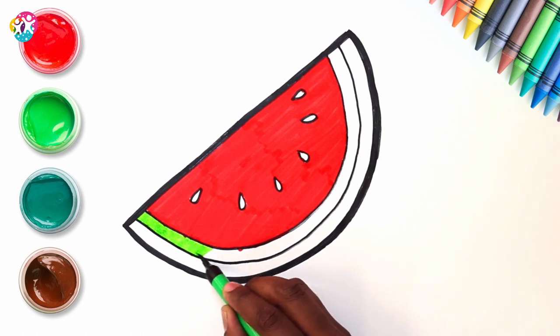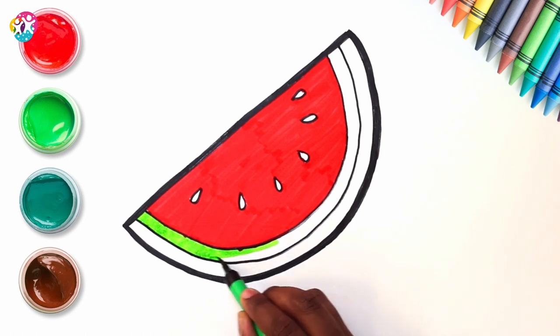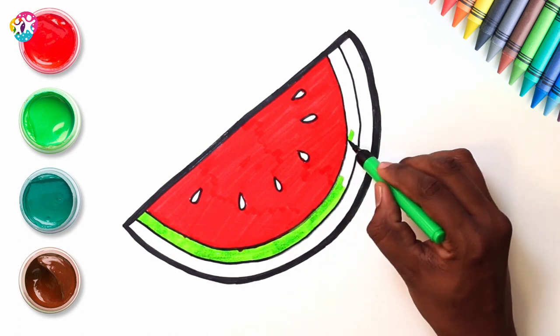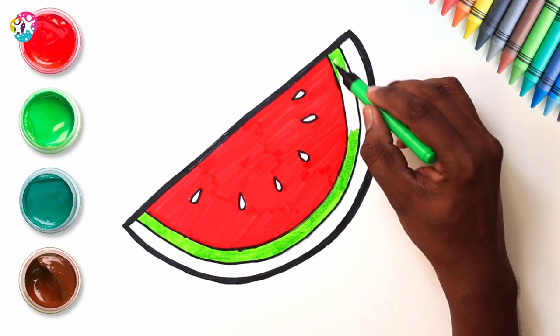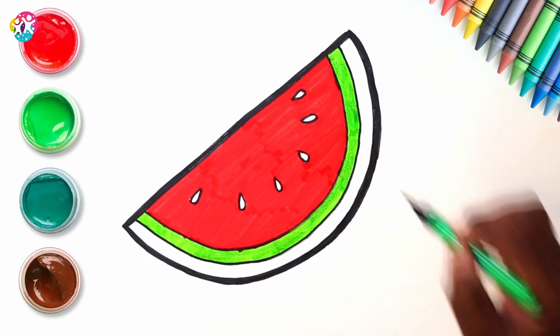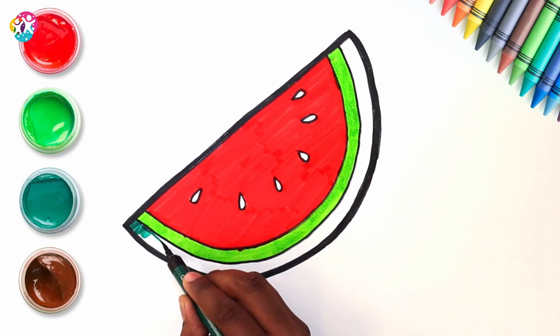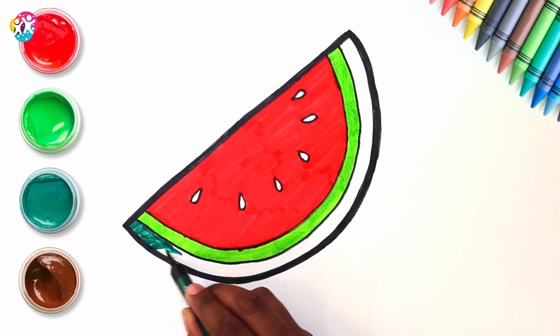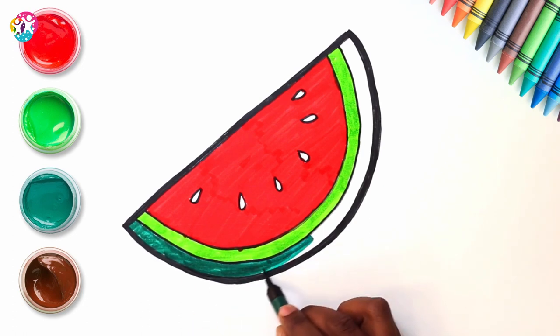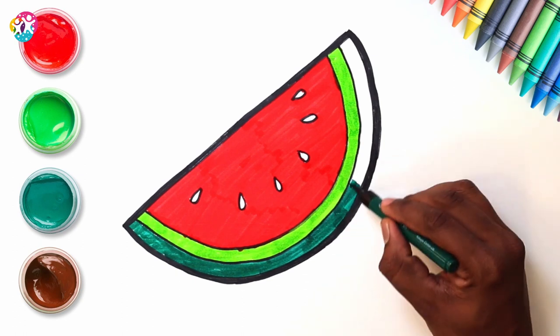That's right. Do you like watermelon? Me too, it's delicious, especially on a hot summer's day. It's really great for hydrating you, you know. We're using a dark green on the outside — two different shades of the same colour here to give a lovely depth. That looks awesome, just like a real watermelon.